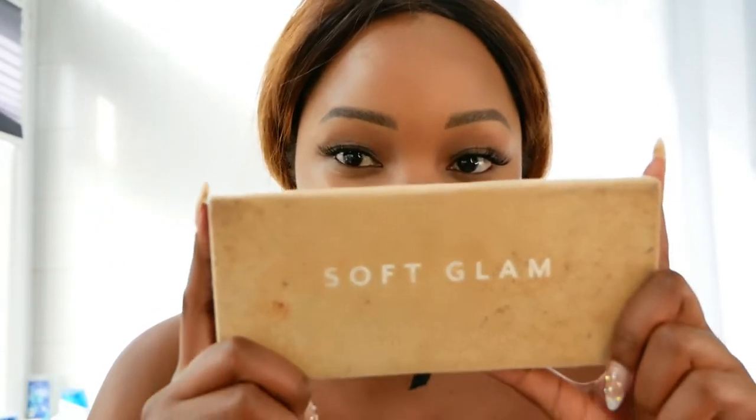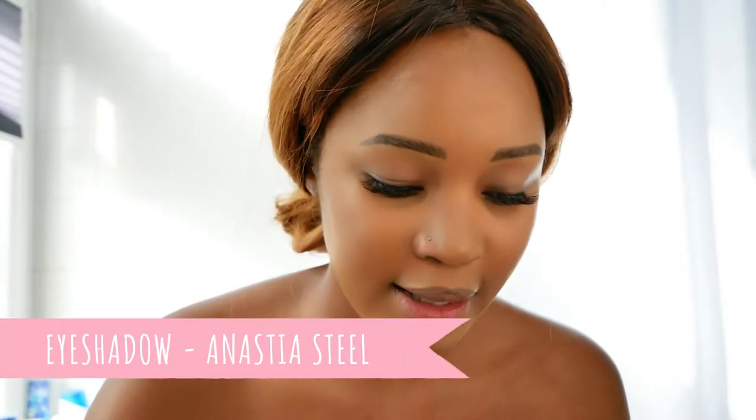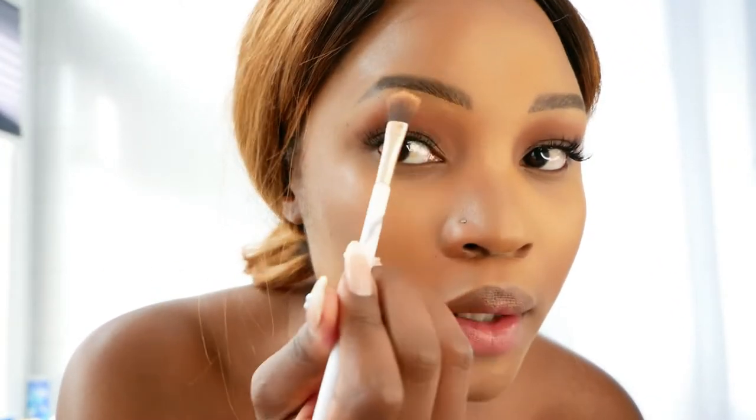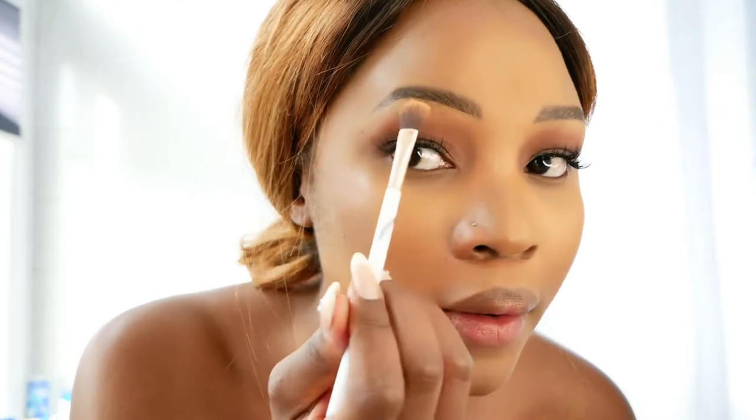I already have my eyelash extensions — I do my own, so if they're looking a bit wonky please don't judge me. I don't need to put falsies on. I'm going in with my eyeshadow from Anastasia Beverly Hills called Soft Glam, using the color Mulberry because it matches the skirt of my Dirndl. I've gone in with the Mulberry to add some definition, and now I'm going in with Orange Soda at the top to create a nice contrast of light and dark colors to define my eye a bit more.